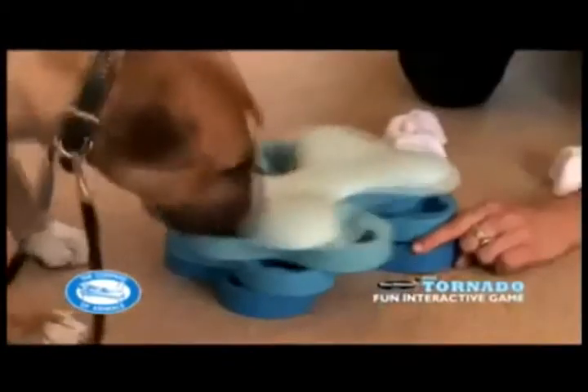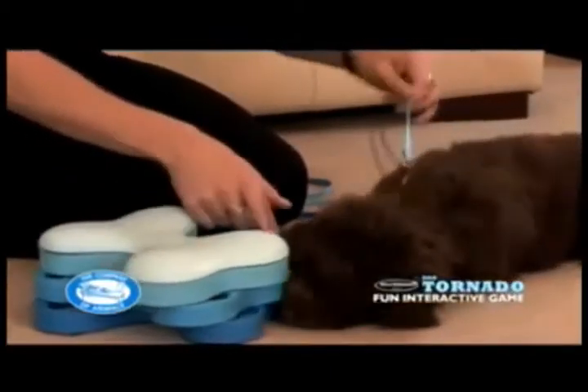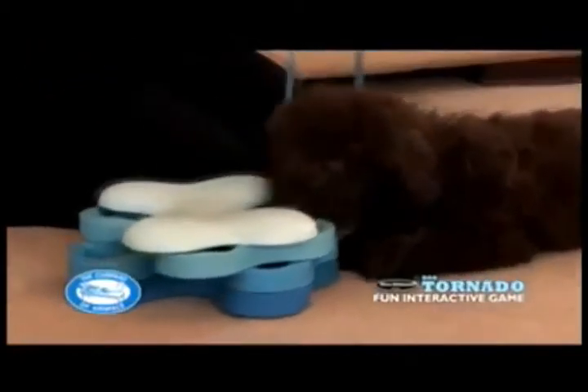If necessary, turn the cover slightly for him so that he can see and smell the treats. Gradually introduce more treats and close the gap over the treats until he's happily turning the cover of the tornado.